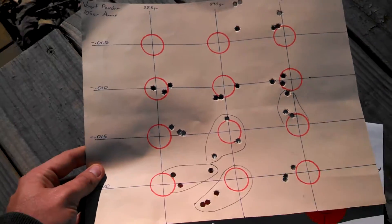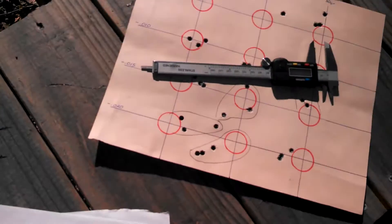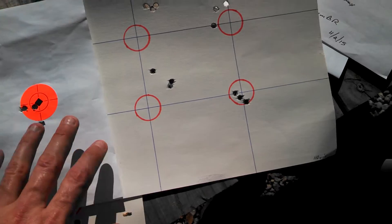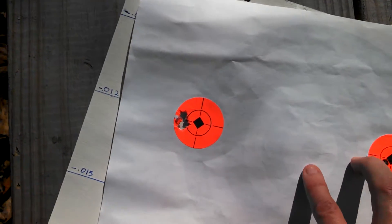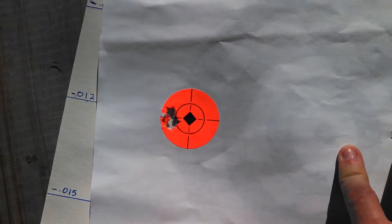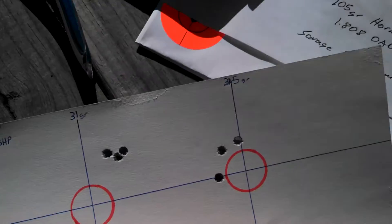I am using Varget powder at various weights. It seems so far I've had the best luck using the 80 grain Bergers — I actually shot these today. This is all at 110 yards; I haven't gone out any further than that. That group right there I just shot a little bit ago, and it's well within a third of an MOA. All these are three-shot groups in load development, and that's definitely respectable.